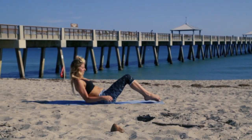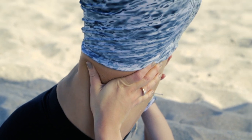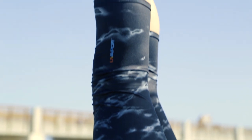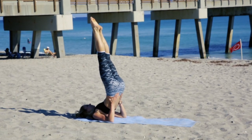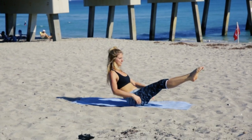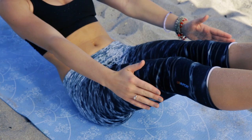We will then go into a shoulder stand, reaching our toes as far up as we can. Feeling the stretch in the inversion. And coming down into a boat pose, really tightening up the abs.